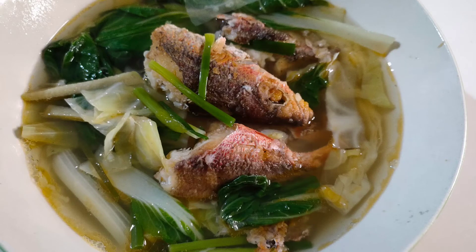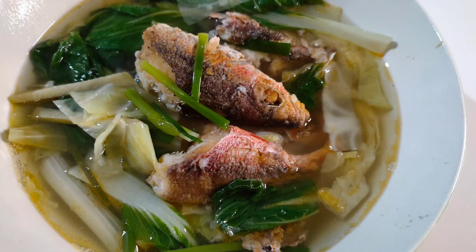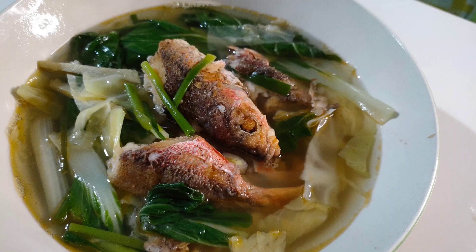Then this is it — the final product! Pesang Isda. So yummy, healthy, and super delicious! Wow! Thank you for watching!